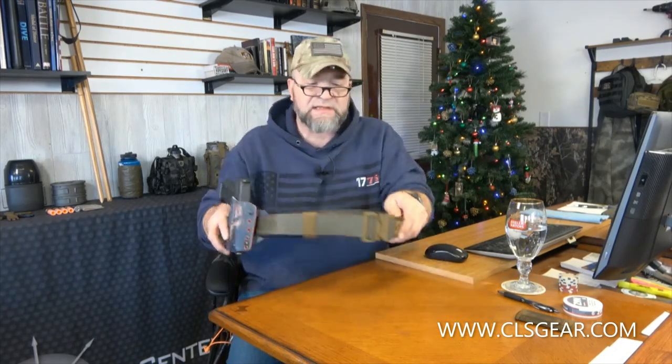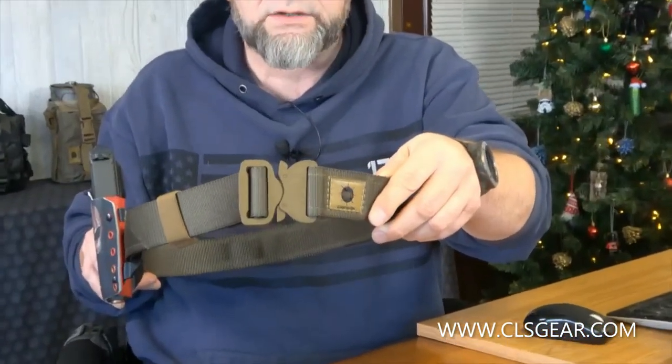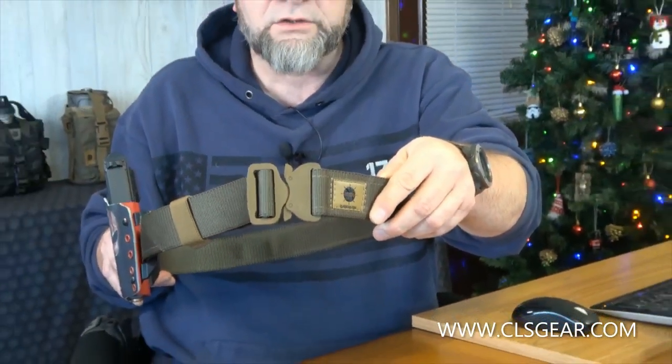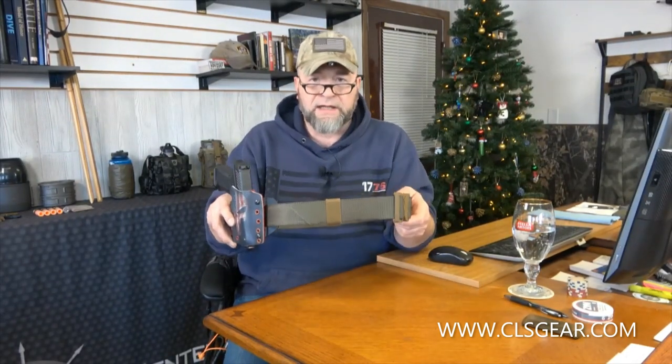Also, a new thing we're doing on all of our belt pages this year: you're going to see pictures specifically of the buckles — buckles on the belts in context, plus dedicated close-up pictures of the different buckles in different colors, so you can better understand what you're getting.